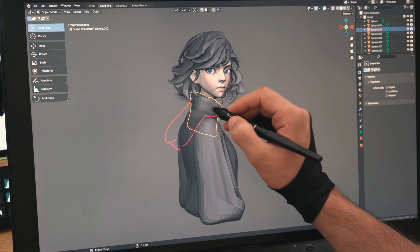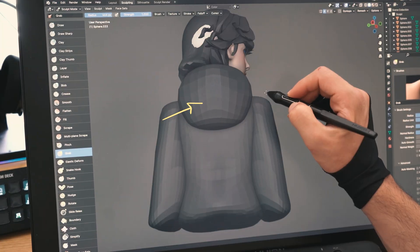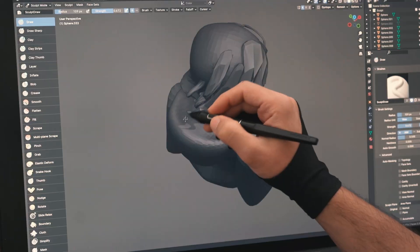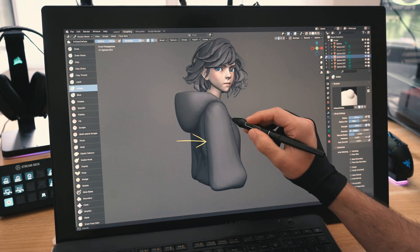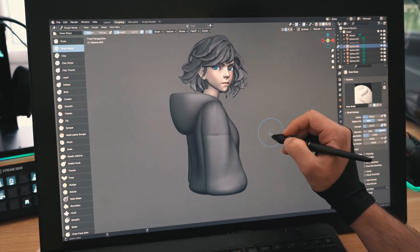I decided to give her a hoodie, so I'll duplicate this, then use the grab brush to move it around and get the shape I'm looking for — a nice big hood that will complement her cool look. I'll refine the hoodie, smooth things, sculpt some folds, add some seams, then more folds, refining the whole sweatshirt.